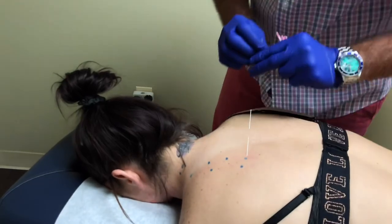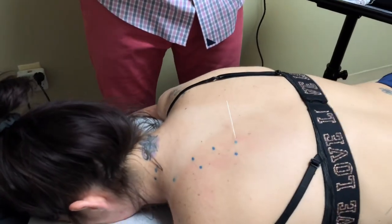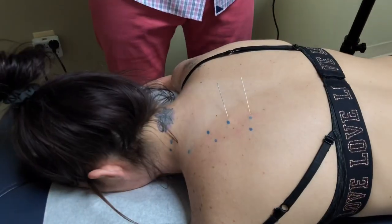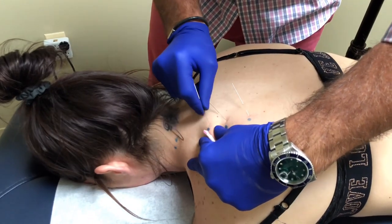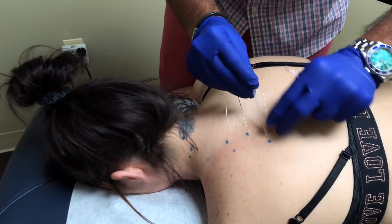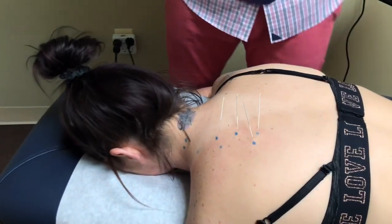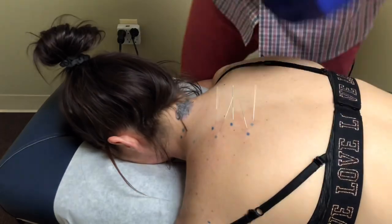We're going to try to get under here and go into this rhomboid muscle and get underneath this shoulder blade — just like that. It is a little tender, but not too bad. I can feel the needles going into some of these tight muscles, and that's what we want. We're trying to get right into the belly of these muscles to break up some of those trigger points — right underneath that shoulder blade. One more right here, just where these muscles insert and where we felt those tender points.